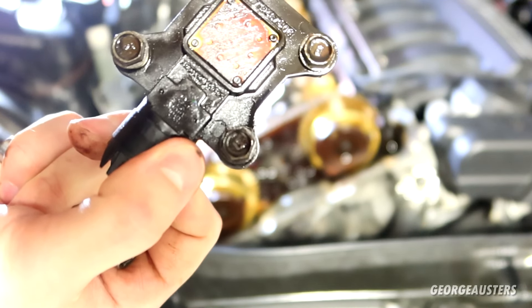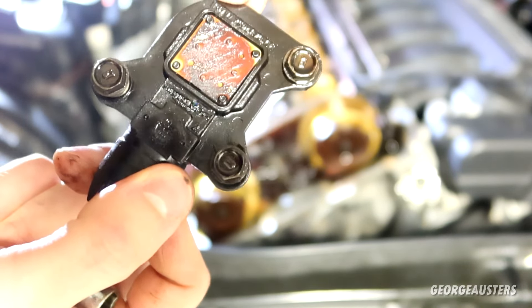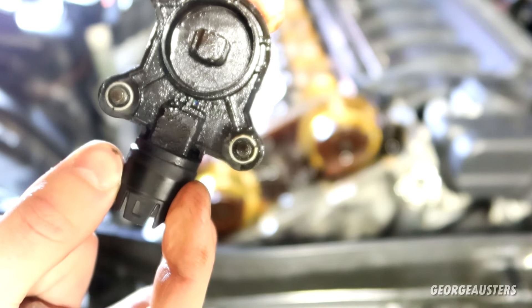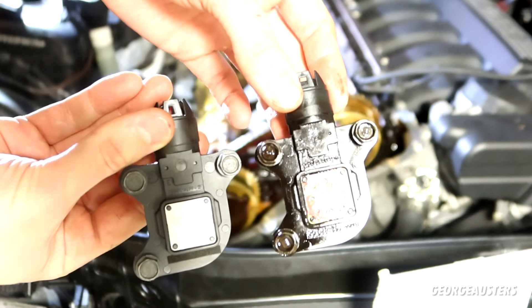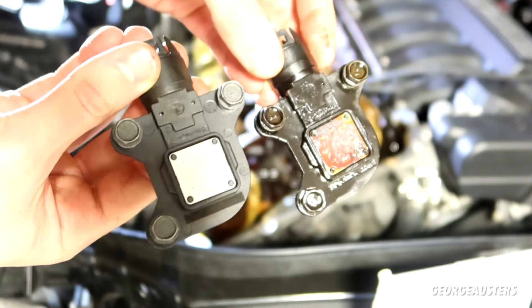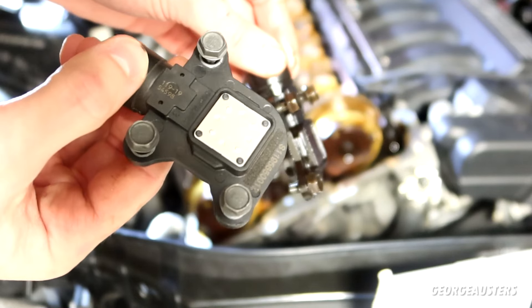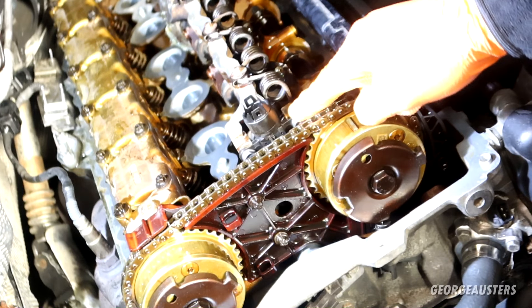It doesn't really look the best, does it? This is the original — it's got a BMW part number on it, Siemens VDO. VDO is owned by Continental now. Let's compare it to the nice shiny new part. It's the exact same part — this is a Continental VDO part and this is the Siemens VDO part. The BMW part number appears to have been scratched out, so they can sell their own branded version. Exactly the same part.